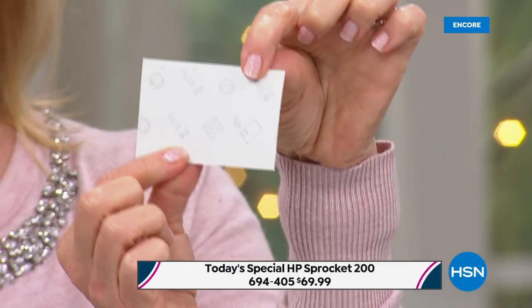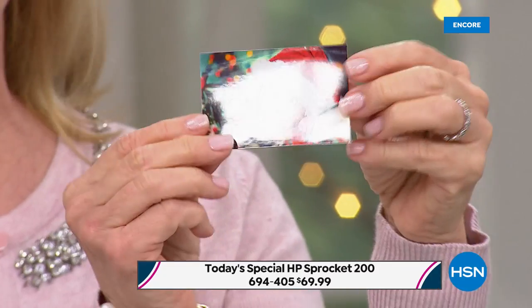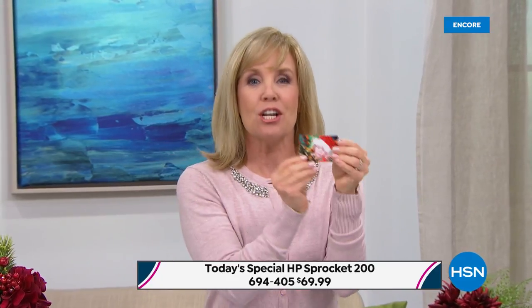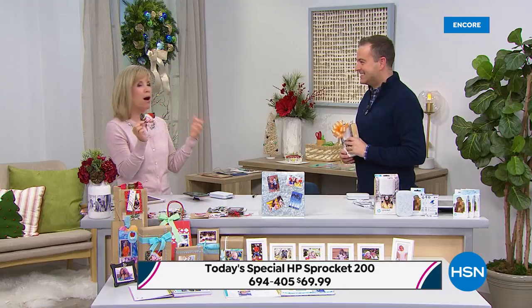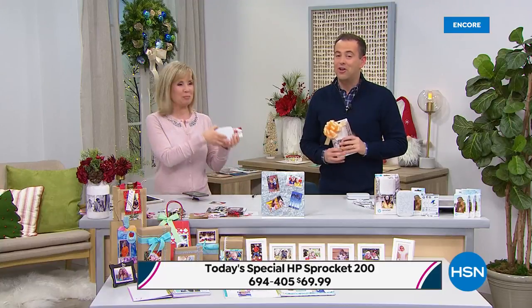They're all sticker-backed, so they have a sticker. If you want to scrapbook with it, if you want to put it on a bag or a tag. You can go to the dollar store, go to your crafting store and buy all kinds of picture frames and fun things to do with your Sprocket photos. Teens love it, tweens love it, moms love it, scrapbookers love it — anyone can use it. If you have a smartphone or a tablet, you can print out on the spot. We are excited to present this to you.